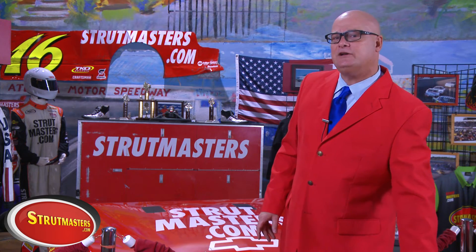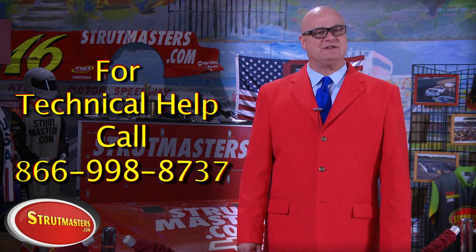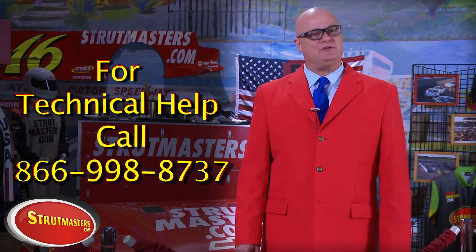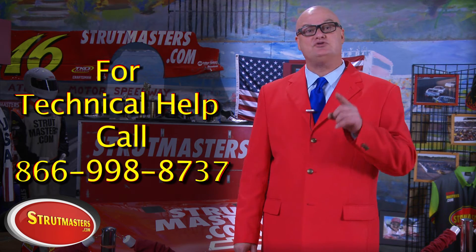If you hit a snag while putting on your new conversion kit, that's okay. We're the only company that has real ASE certified technicians on our staff. You can give them a call at 866-998-8737, and they have years of experience working on vehicles just like yours.